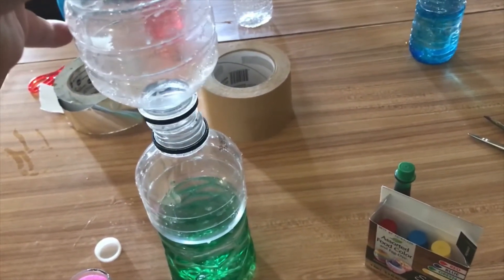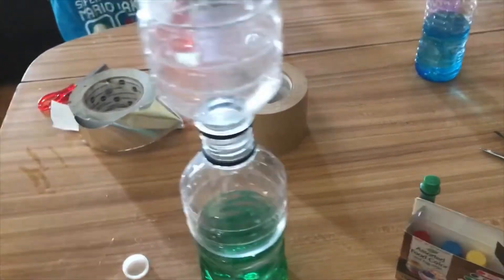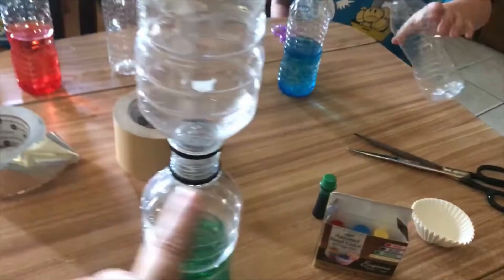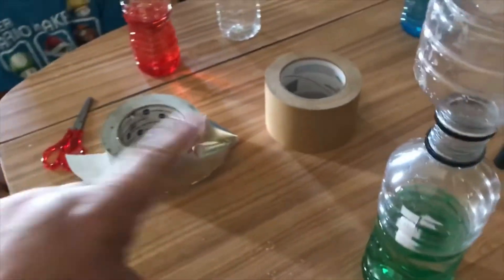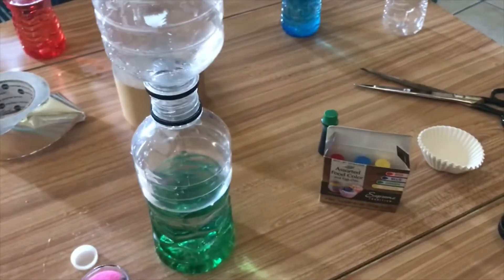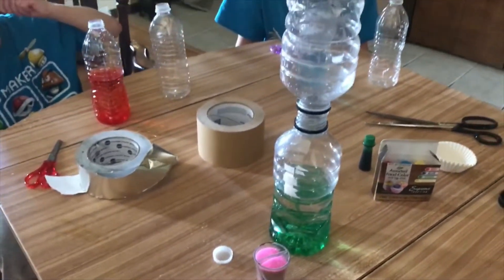Now you're going to take your other bottle and attach it to the top. Make sure no matter what that the seal — whether you use duct tape, regular tape, or whatever — is a good seal, otherwise you're going to have water everywhere.